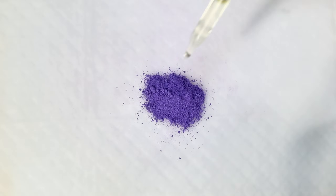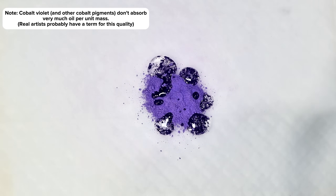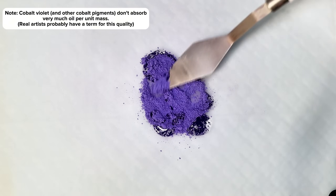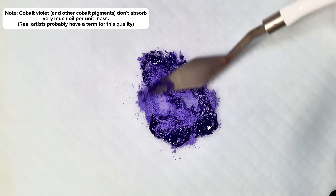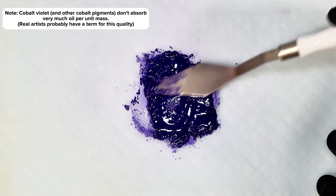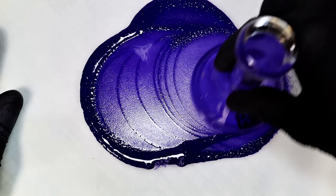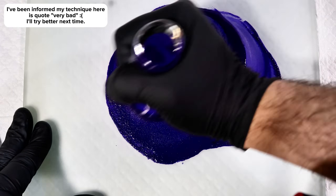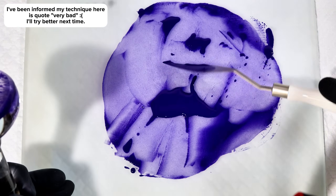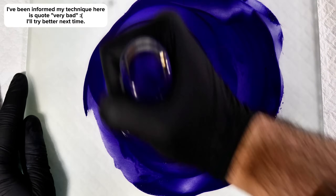To do this, I begin by adding a small scoop of cobalt violet directly to a ground glass plate followed by a few drops of linseed oil. I then use a palette knife to mix the two together as thoroughly as possible. At this point, I switch to using a muller to grind the pigment into the oil while simultaneously crushing the cobalt phosphate into even smaller particles. This continued for about 25 minutes until I felt I had a decent paint consistency.